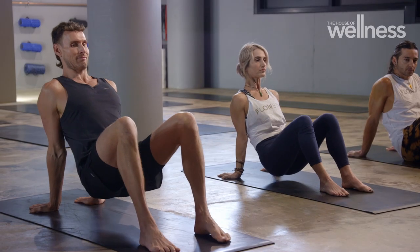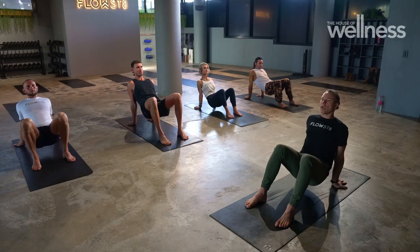Animal Flow is a bodyweight style movement that's inspired by parkour, breakdancing and gymnastics, and it's a beautiful way to bind together strength, mobility, flexibility, structural integrity and mind-body connection.